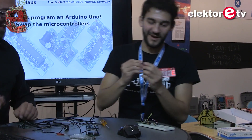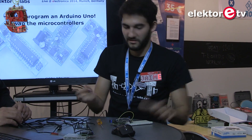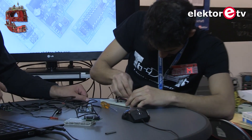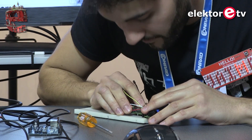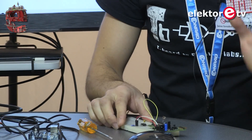The microcontroller is out. We burned the code onto it from the Arduino, and now we're placing it into the T-Board socket — no extra pin soldering needed. All set.